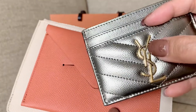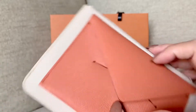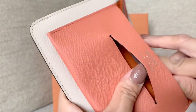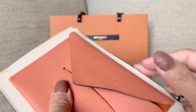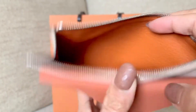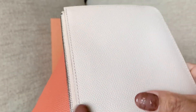It opens very easily. I'm really liking the SLG that doesn't have hardware like this, because hardware gets scratched easily inside your bag, so I'm leaning more towards this kind of SLG nowadays. She's so pretty — cognac, orange-brownish color.